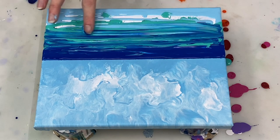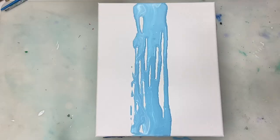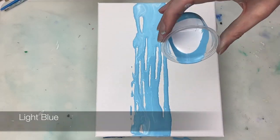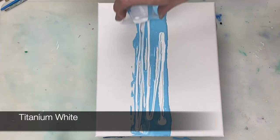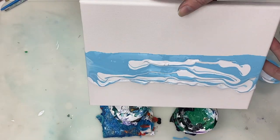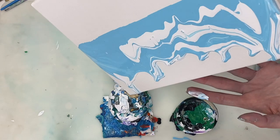My plan is to try and create a simple abstract beach scene. I'm starting off by creating the sky portion of the painting. All the paints that I'm going to be using are mixed one part paint to two parts flow troll and have a slightly thicker consistency than what I use for my swipes.